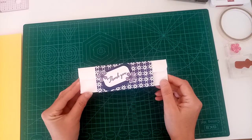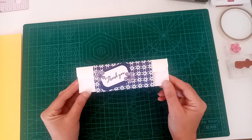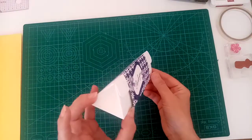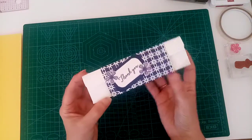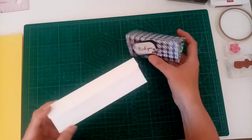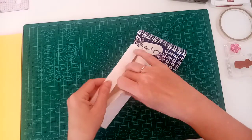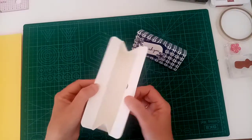Hi everyone, my name is Alison and I'm an independent Stamping Up demonstrator. Today's project is this one. It's a small triangular Toblerone-shaped box. To open it you just remove the band and open it like so. It's quite a nice size.